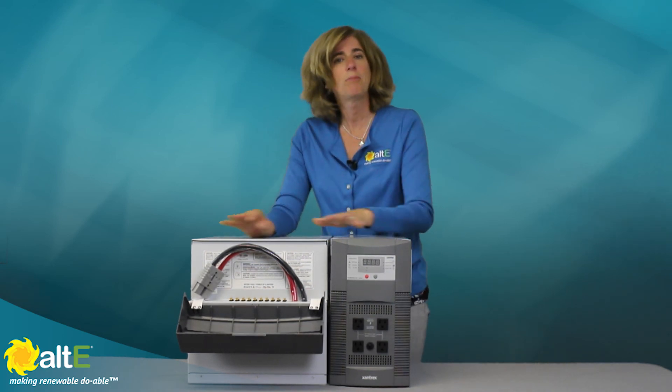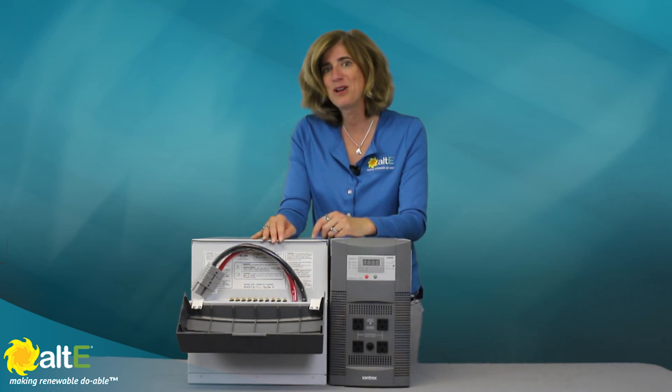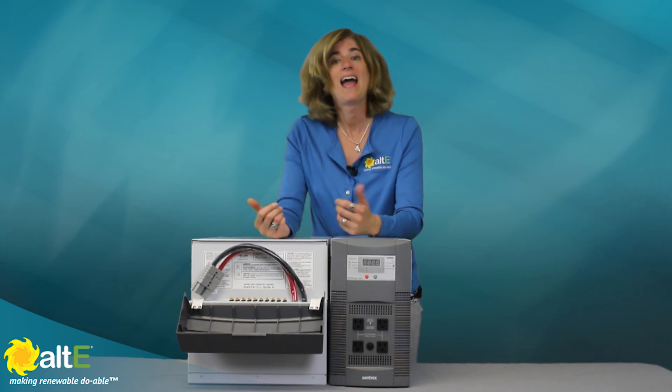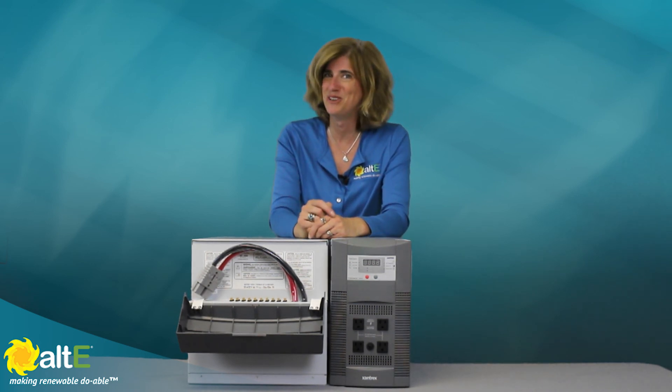So it's a nice versatile backup power solution for your home or cabin. I'm Amy from the AltE Store — please watch more of our videos here, and check out our website at altestore.com, where we're making renewable, doable.